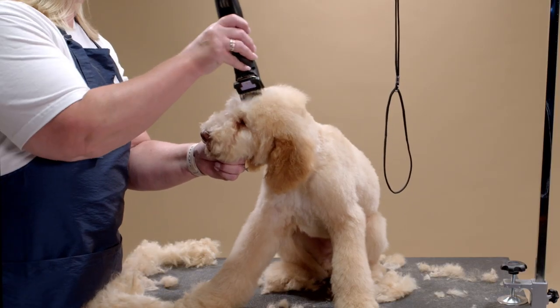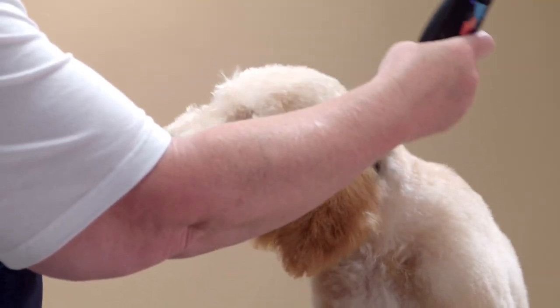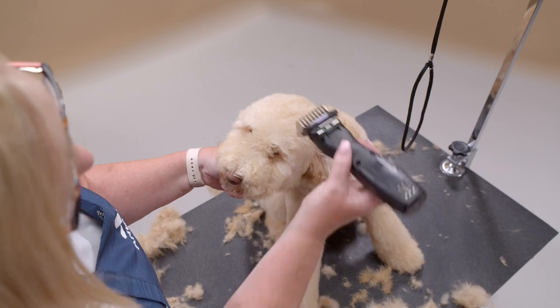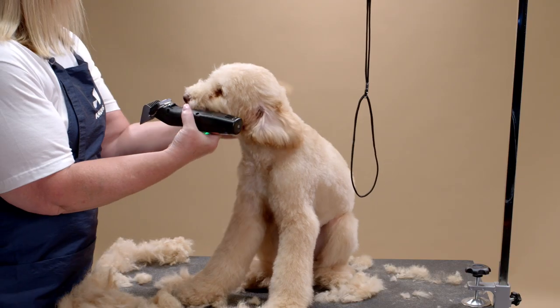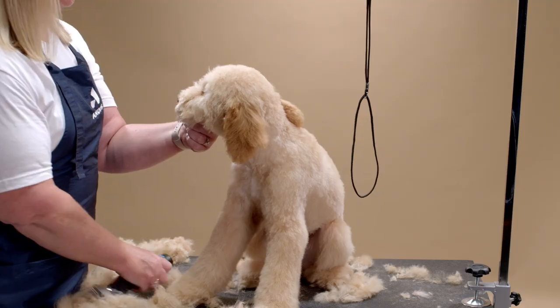Using the same comb attachment, set the length on top of the head, cheeks, and chin. Clip the top of the head from the front to back, blending into the neck. Next, I flip the ears out of the way and clip down each cheek from top to bottom.